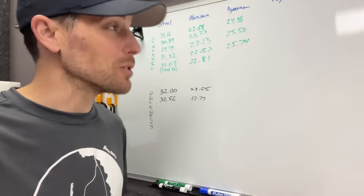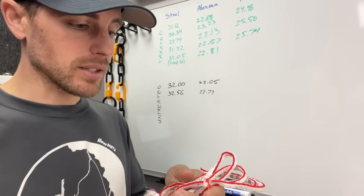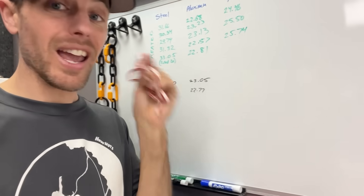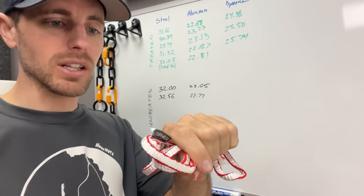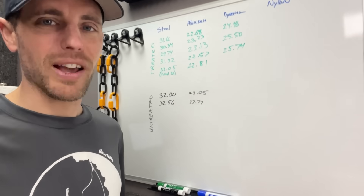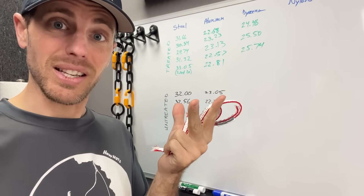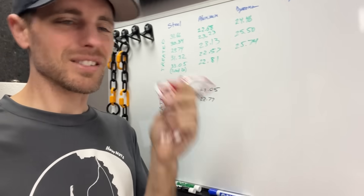I doubt the cryo treatment made the Dyneema slings stronger, but since I really like the way they feel and they're super strong, I'm going to start stocking them in the store. When I put this out I'll have Edelrid, Black Diamond, and Camp slings that are pretty much identical, and I'll carry these cryo-treated ones too.